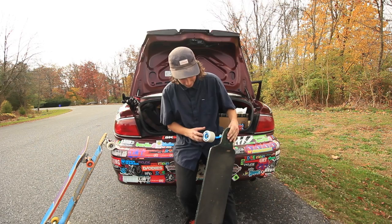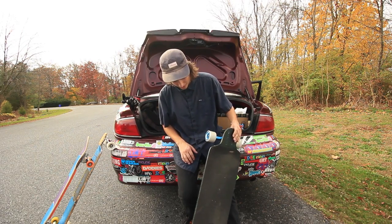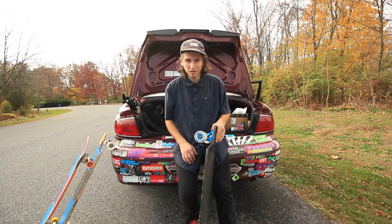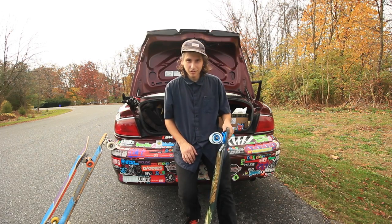So the Divine Berserkers are 70mm tall with 82A durometer and boy do they slide. They're really nice for all sorts of pavement and they're really good for going down hills, up hills, going sideways down.